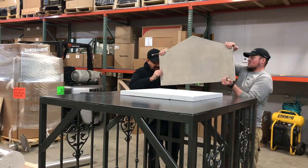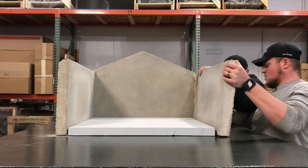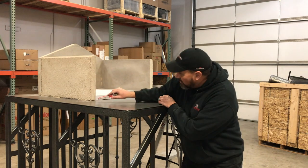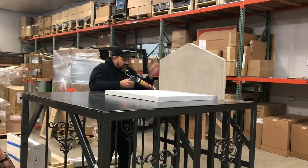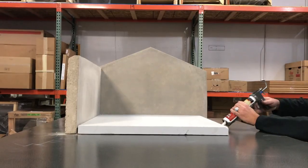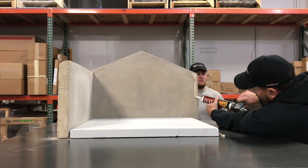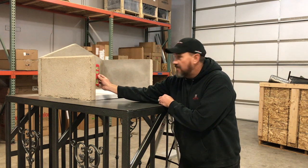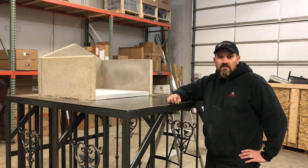Step two: we've got our back wall and our two side walls. These are 27 by 14 and a half inches high, and we're just going to mortar along the bottom and up the back of the back wall. And then one more tool — a level — make sure it's level, and allow this to set up.